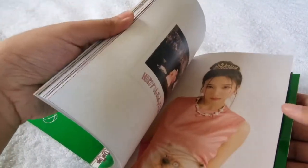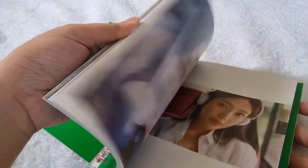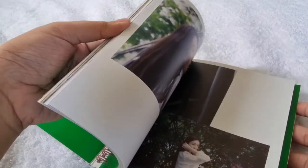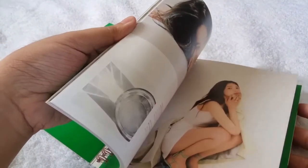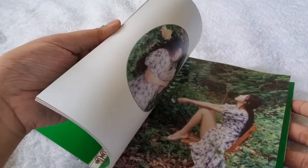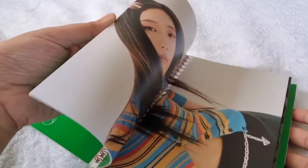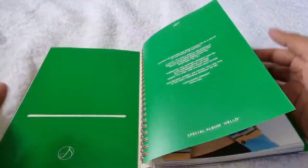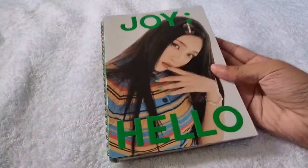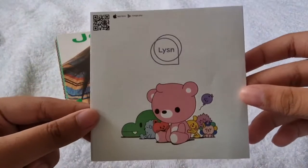I really love this album because it contains different concept photos for each track. If your bias in Red Velvet is Joy, then this is really a must-buy for your collection. That's basically an 84-page photobook — it's quite thick. We also got the usual SM ads.